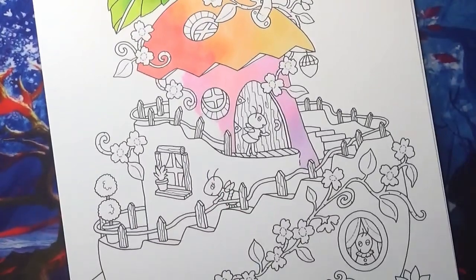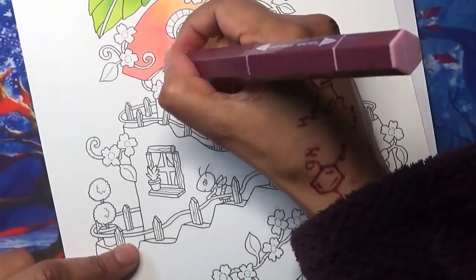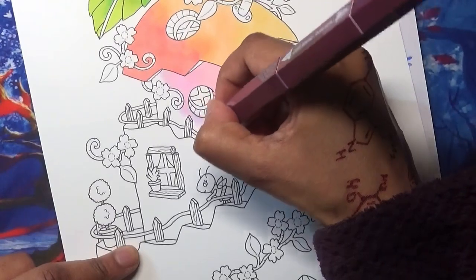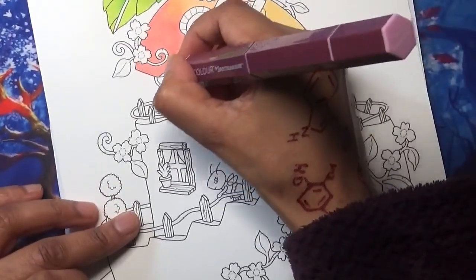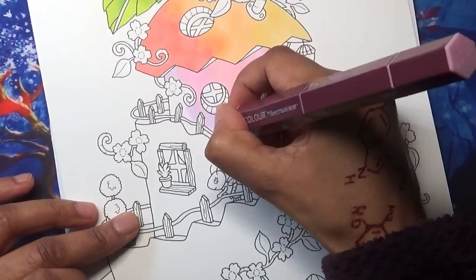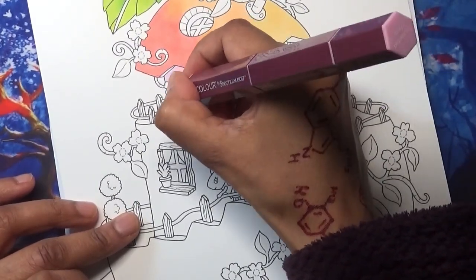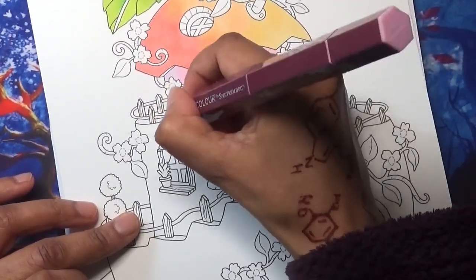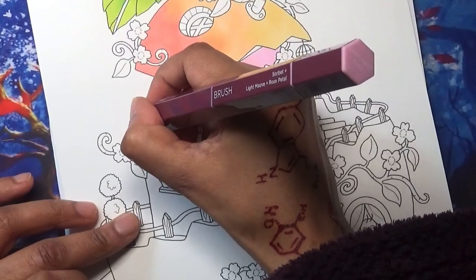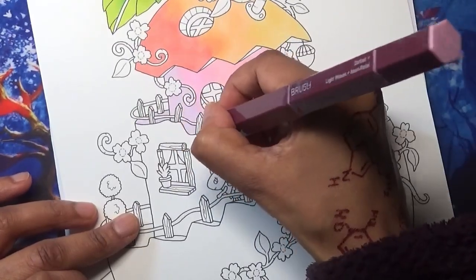Going back to my second color, you can color this way – just keep changing your pens as you go along and change the blend. Then going to my darkest which was the sorbet. Oh, I'm actually using the rose petal – using the wrong one. That's one issue: you have to make sure you're using the right end of the pen. I've gone a bit over the lines which isn't great, but it happens.